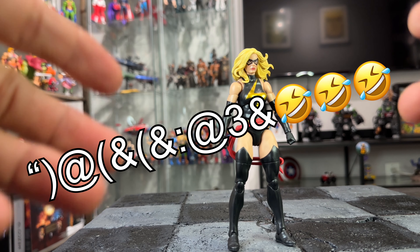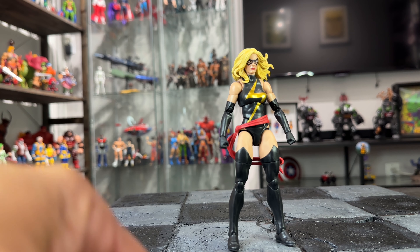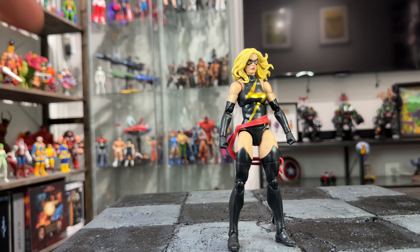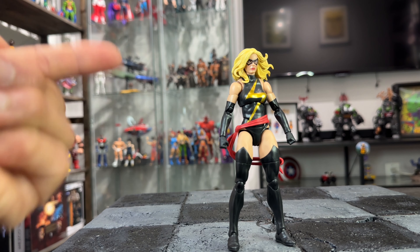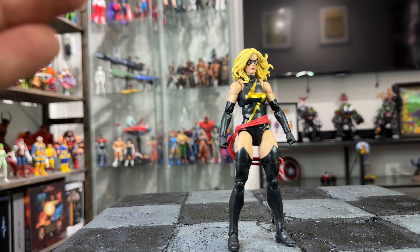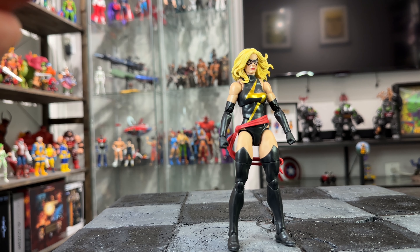My brother over at 2A Toy Hunts and Reviews on Instagram supplied this figure for the review — follow him, he's the reason I'm doing this review for you guys. Thank you so much for your friendship, man. I really appreciate it. Please follow him on Instagram at 2A Toy Hunts and Reviews, and please like and subscribe to my channel. Talk to you later, bye!